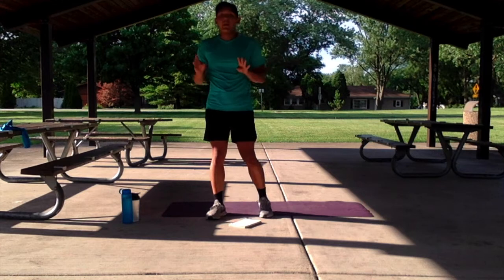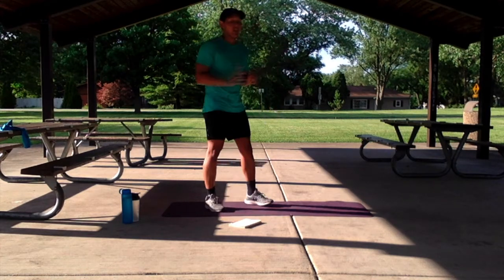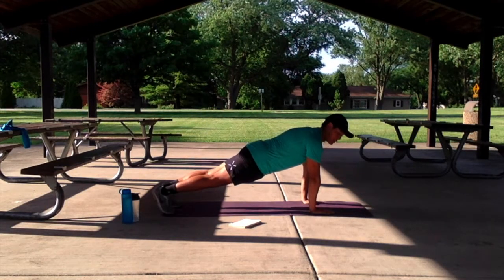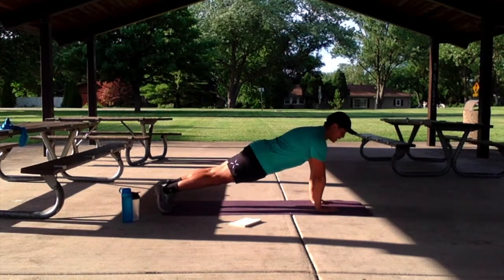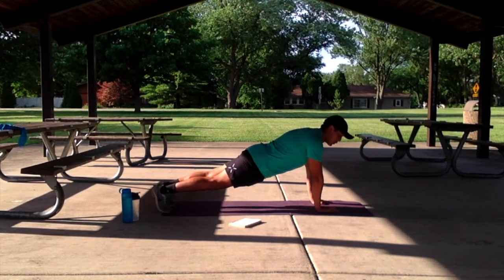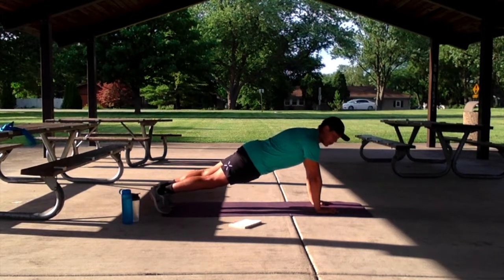For our fourth and final exercise, we have the plank to push-ups. With our plank to push-ups, we're going to start in a nice high plank position. We're going to morph into a low plank — starting from our right, going to our left, pushing up to our right, coming back to our left. We've got that for 40 seconds. Otherwise, we can just do a normal high plank or a low plank for 40 seconds, whatever is more comfortable for you.